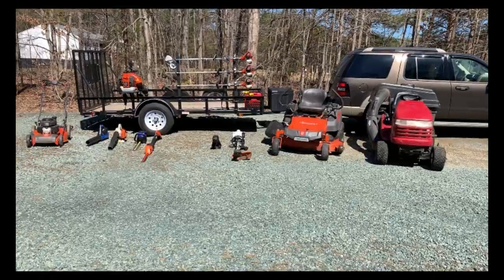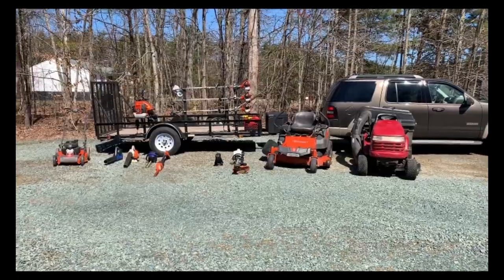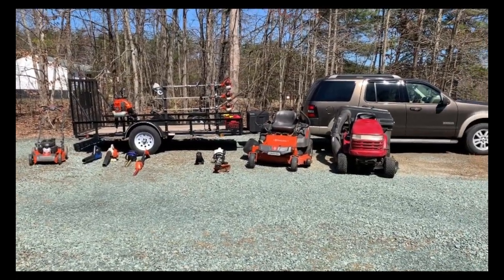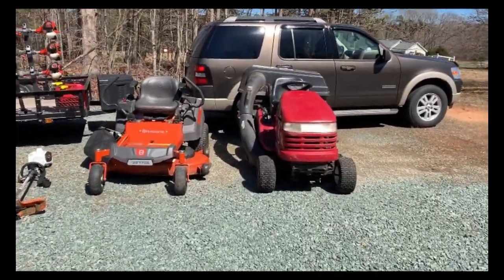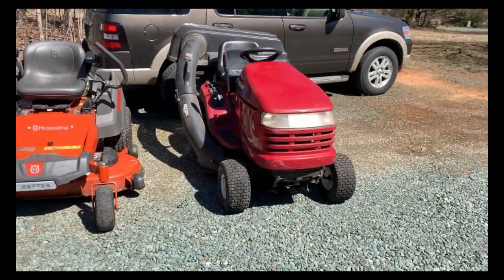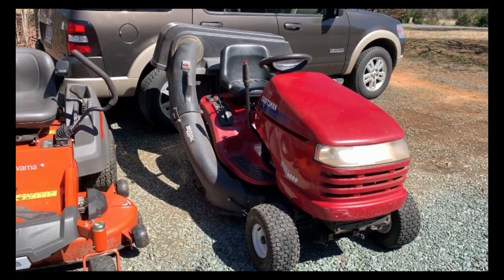Alright, hello everyone. I decided to go ahead and do a 2019 trailer setup video, so this is all the equipment that I have to work with this coming season. Here we have it — this is everything.